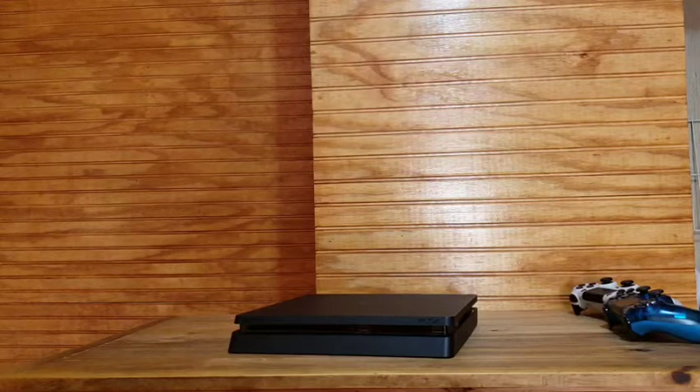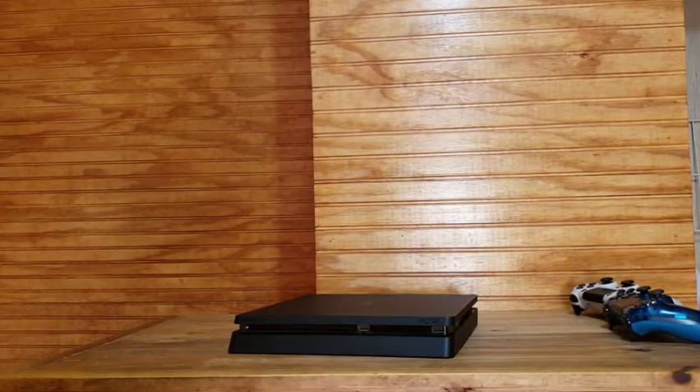This is a PS4 slim, and this method only works on the slim — well, this kind. On the regular PlayStation that came out back in 2014–15, it's a whole other thing — you've got to take the lid off and all that to get to the disc. But there's a screw in the bottom of the PS4 slim, and this is how you get the disc out.